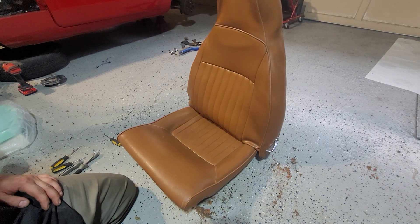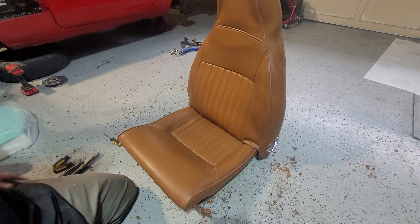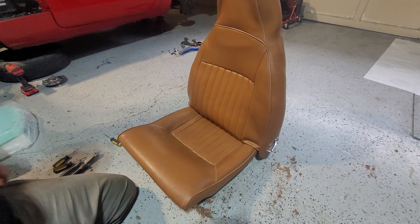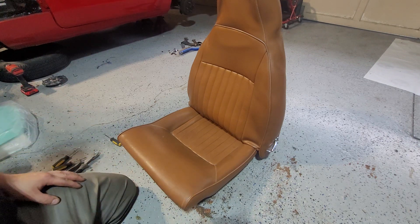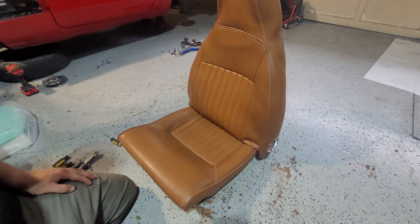Welcome to another Plan 6 Parts video. Today's video: Spitfire Seat Cover Removal. So this is a seat cover for a '71 Spitfire, the one I'm working on at the moment. I'm going to change this out for new black covers. Here's the video on how to remove it.